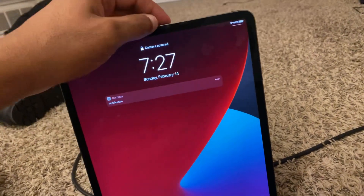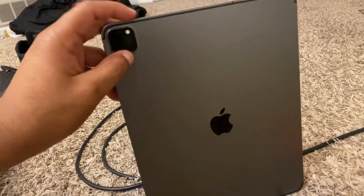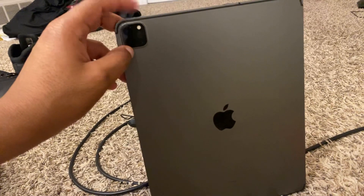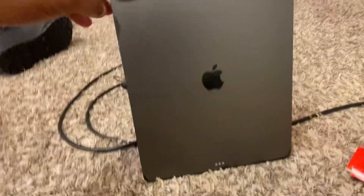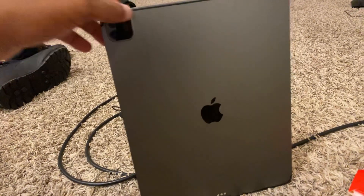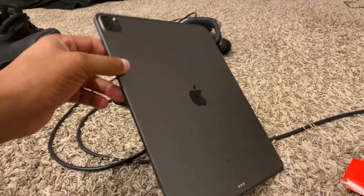As you can see on this iPad right here, my battery level is high — I charged it up just for the purpose of this video so you guys can see how it's done. This is the iPad 12, I believe this is the newest model they got out. I'm not sure which model you guys are using, but I know I'm using the latest model.